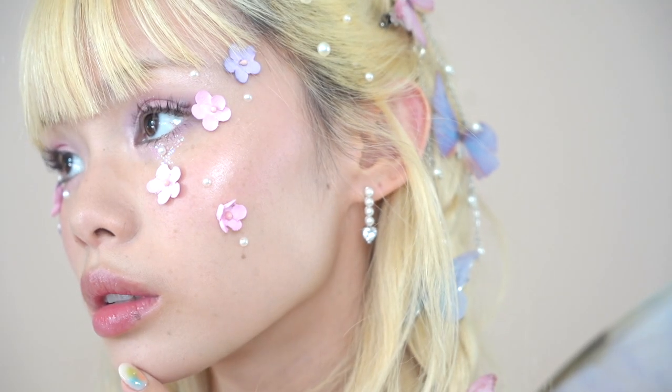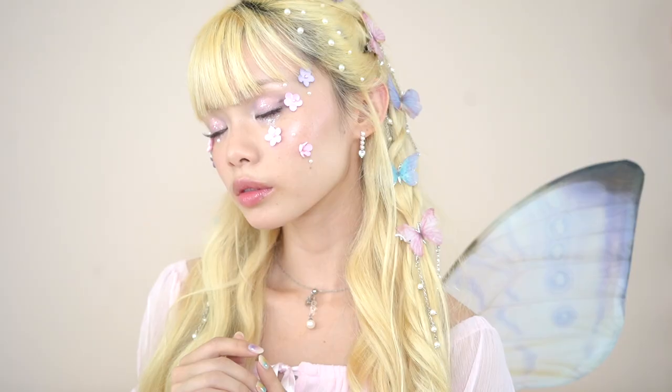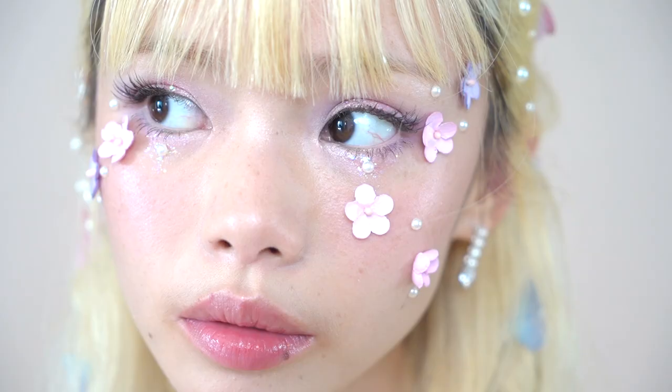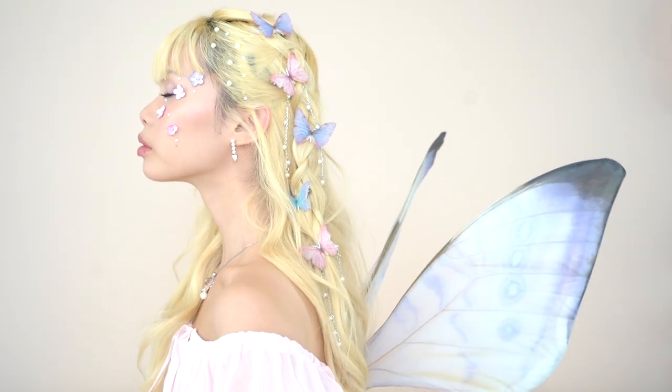And you know me — this is right up my alley. I love anything that has to do with Chinese culture and anything that's cute and pink and girly, so I'm so happy with how this look came out. Thank you so much to Floracis for partnering with me and allowing me to live out my fairy fantasies. I hope you guys enjoyed this video — thank you so much for watching, and as always, I will see you guys again next week.